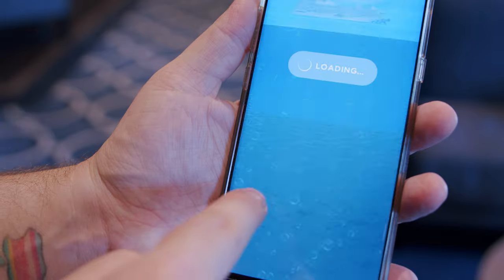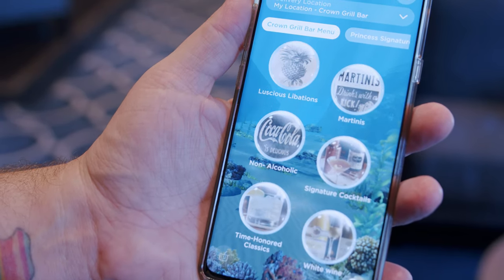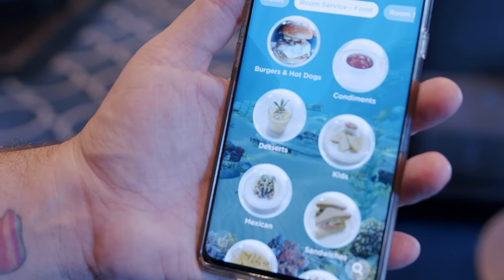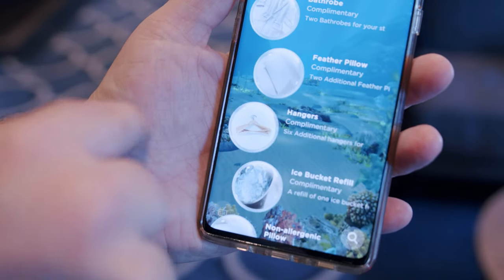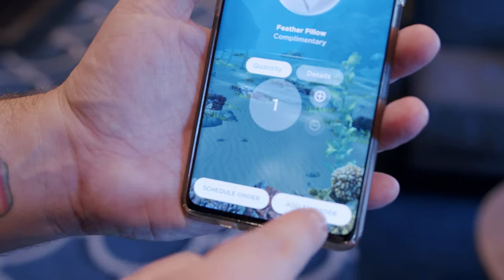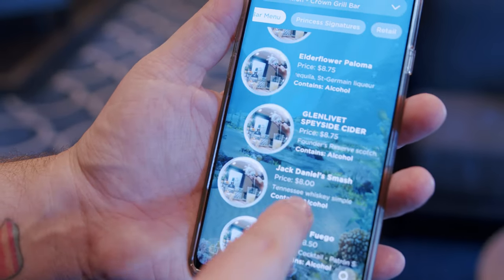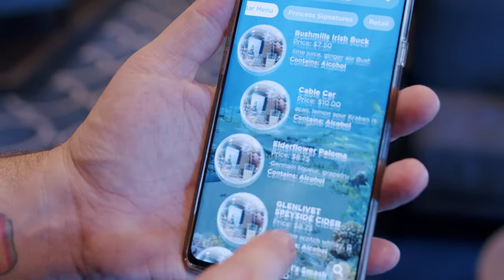You can order drinks on your app anywhere around the ship — and it's not just drinks, you can order food, room service, and different amenities for your cabin like pillows and a robe. So literally if you're in a bar and fancy a drink, you press the button, order now, select your favorite cocktail — and it remembers your favorite cocktail too. A few minutes later the bar waiter or waitress will pop over with your order.